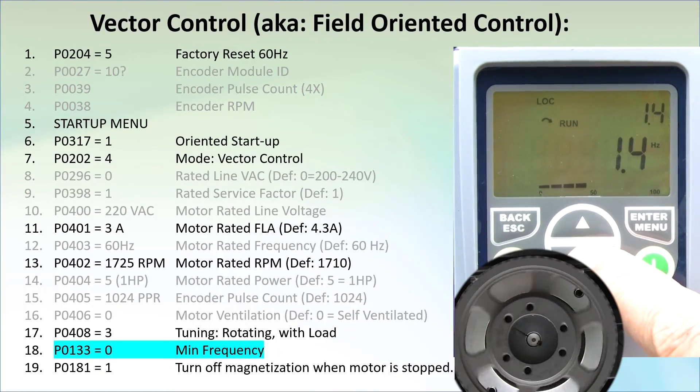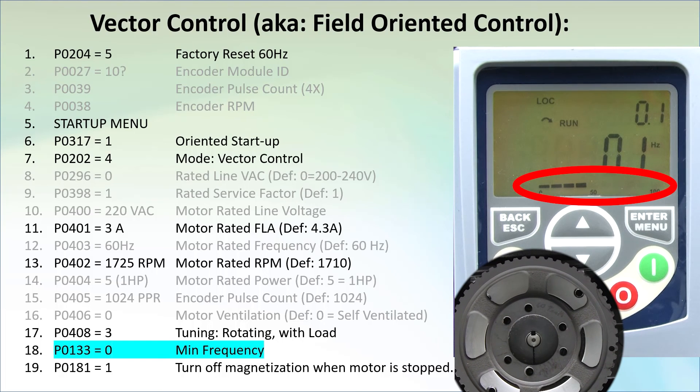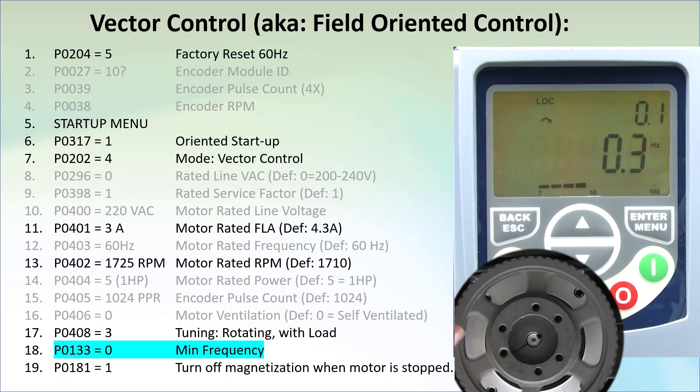I'm back in vector control mode, and if I drop to 0.1 hertz, we see the current is modest, so we aren't going to get a motor overload fault. Now if I stop the motor, there's something odd here – if I reach up and try to spin this pulley, forget it, it doesn't want to spin. The current bar graph tells us it's injecting roughly 40% of rated current into the motor. That explains the resistance I'm feeling. But why is the drive injecting current when the motor is stopped?